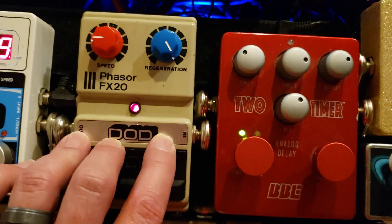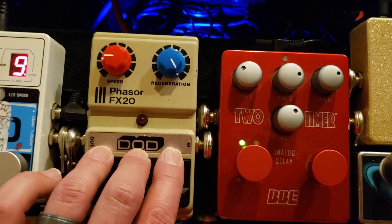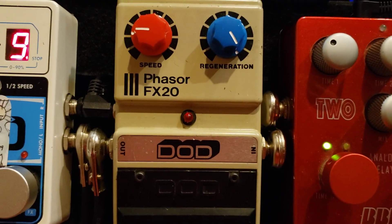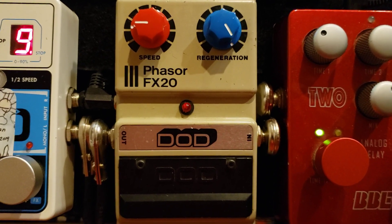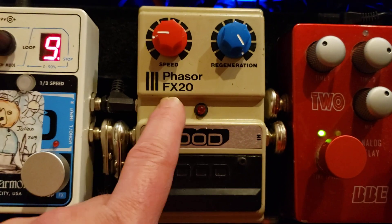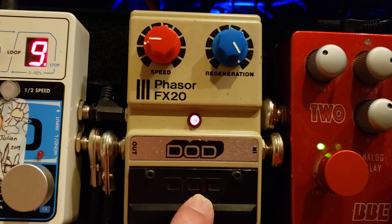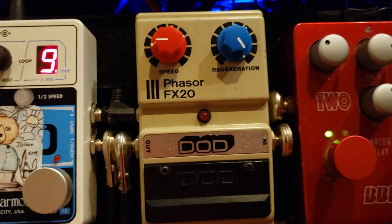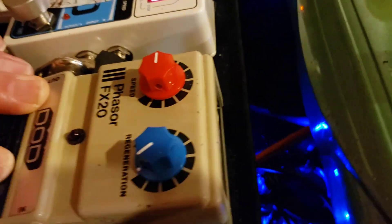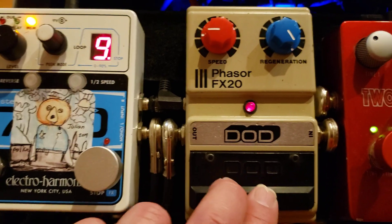And then we have another DOD that looks very 1980s computer game — that's why I gravitated towards it, but it turns out it's a really usable, good-sounding phaser. I like the fact that it spells it 'phasor.' The other phasers I've had have all kind of hijacked your main tone a bit too much — it's too obvious you have a phaser on and it just overrides everything, sounds like you're in a tunnel. But this one colors it very nicely but not too much. I set the speed low, I put the regeneration all the way up and it sounds great. For its age it's in very good shape — it's clearly early 80s, it's missing the battery door, but that's not a big deal. I also switched out the knob so it looks cool.